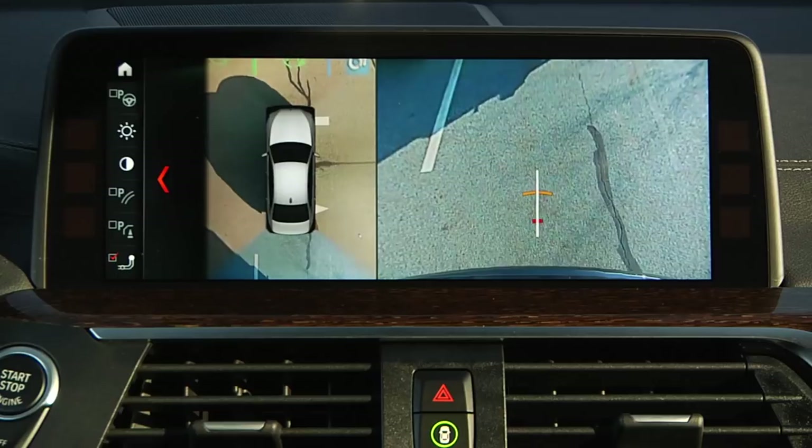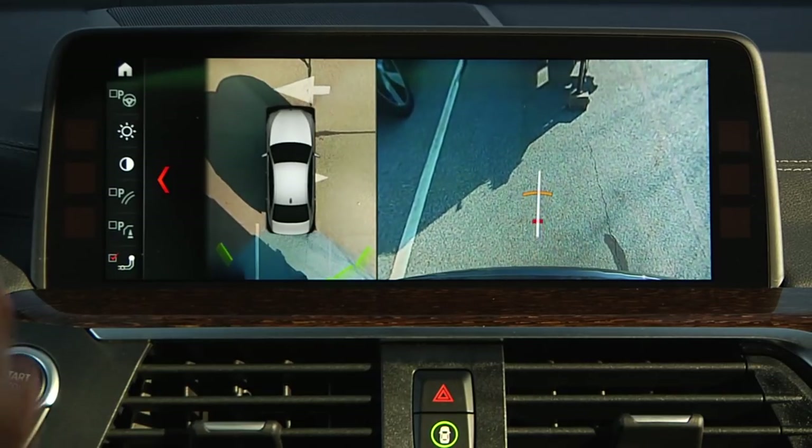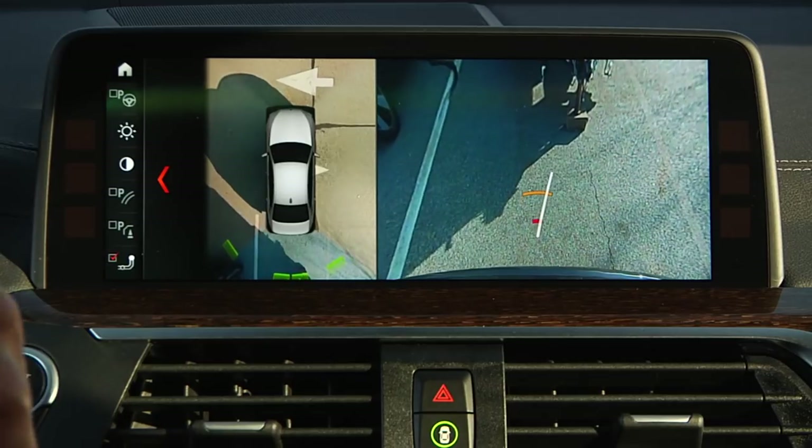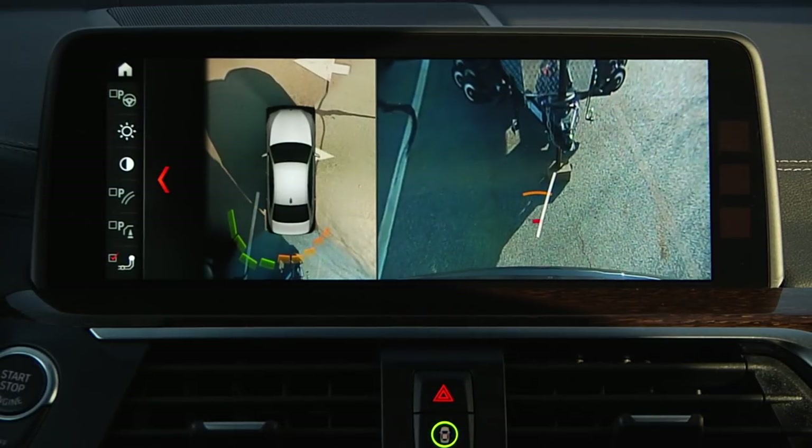The distance of the trailer to the trailer hitch can be estimated with the aid of two static circle segments. A docking line helps with aiming for the trailer with the trailer hitch and moves with the steering wheel.